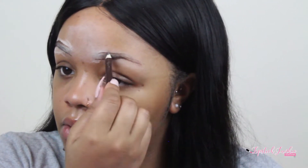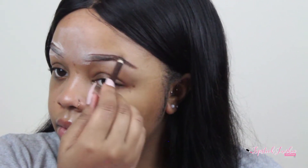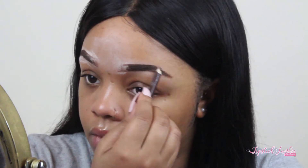Then I'm gonna go into the Wet and Wild eyeliner pencil. It'll be in the description box below, of course. I'm just going to do my brows how I normally do them. I do kind of want to do an updated brow routine just because I have a new way that I do it, but I'm basically going to outline my brow shape, fill it in a little bit, and I'll go into more detail in that new video.